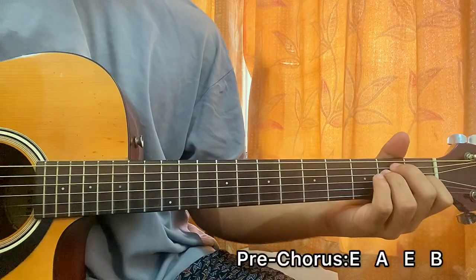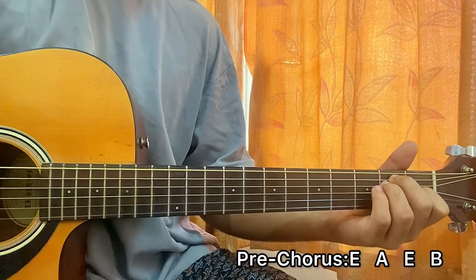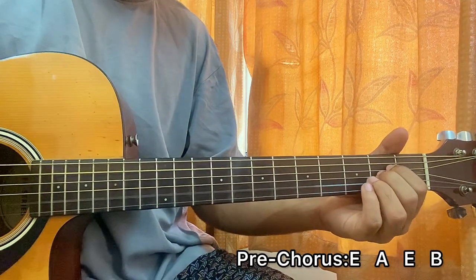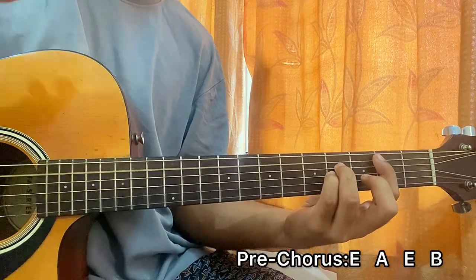For the pre-chorus it will be simple — it starts on E, then go to A, back to E, and then B, and repeat.